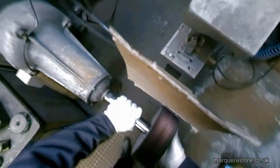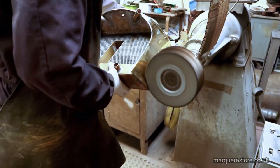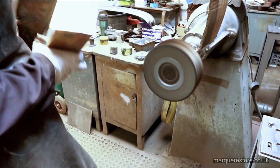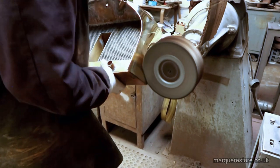Now he's had to change to a different type of mop. This is what's called an airflow mop and it's strictly for expert polishers, because although it works very well and it's very effective, it's also very snatchy and grabby — it wants to grab the workpiece and pull you into the machine with it.